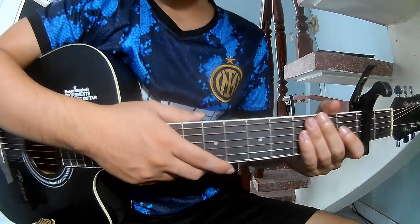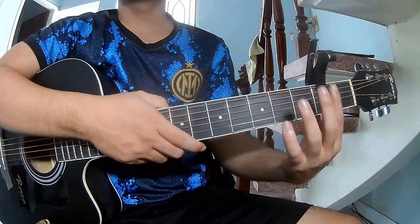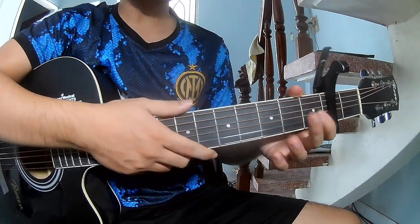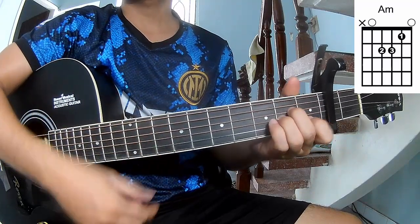Hi everyone, today we will share how to play guitar blues by Asheron First. You see the chords in the second frame. So call to this song: A, C, G, A, M, N, M.